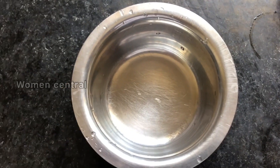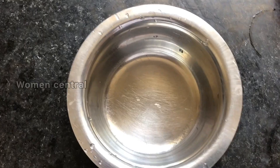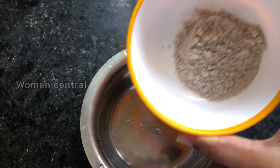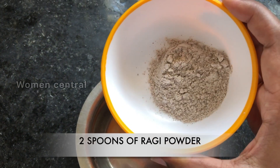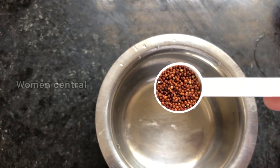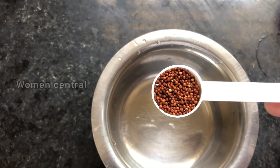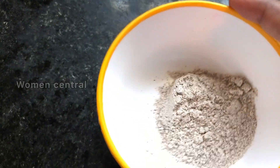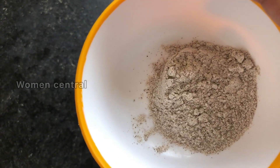We will start learning about baby's food for 6 months. We will take a clean bowl and add ragi powder. If you want to use ragi powder, we will use a dry roast and grind. We will use it as a powder. This is the main dish.